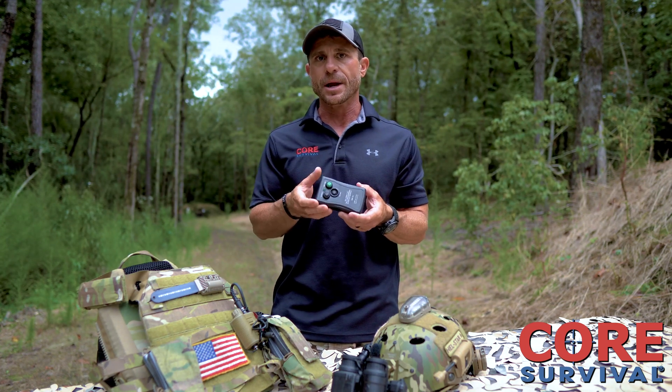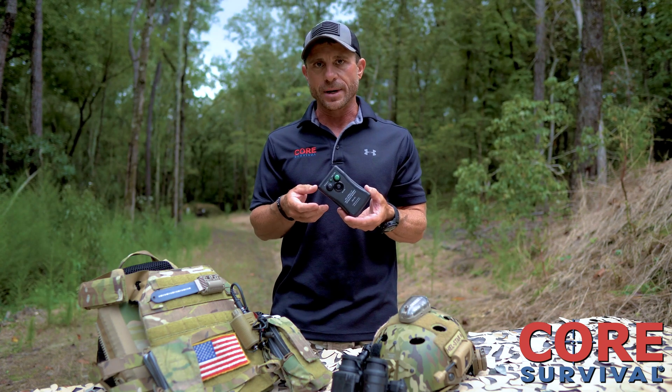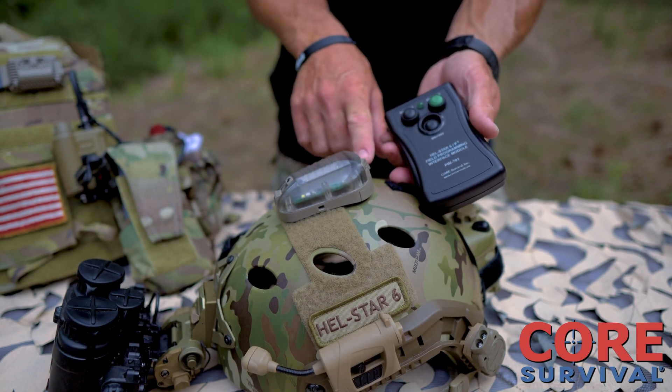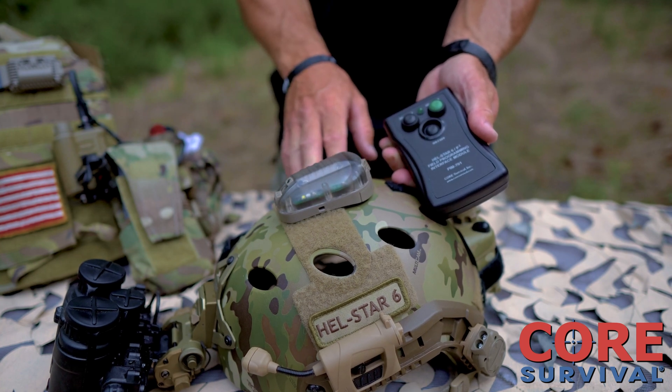On a Hellstar 6 or F2, to change the colors, brightness settings, and or flash rates. Once you've gone through the GUI on your laptop, selected all of your new settings, and loaded it back into the PIM, you simply run through a sequence of on-off with your Hellstar 6 to put into programming mode.